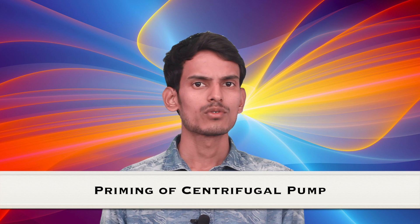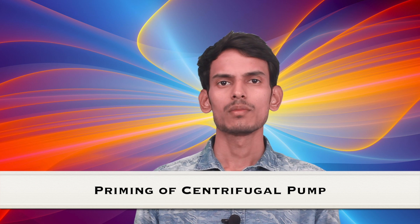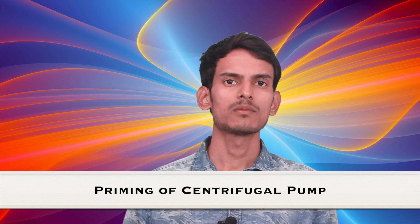Hello and good afternoon everyone, good afternoon students. We'll be talking about priming of pumps.